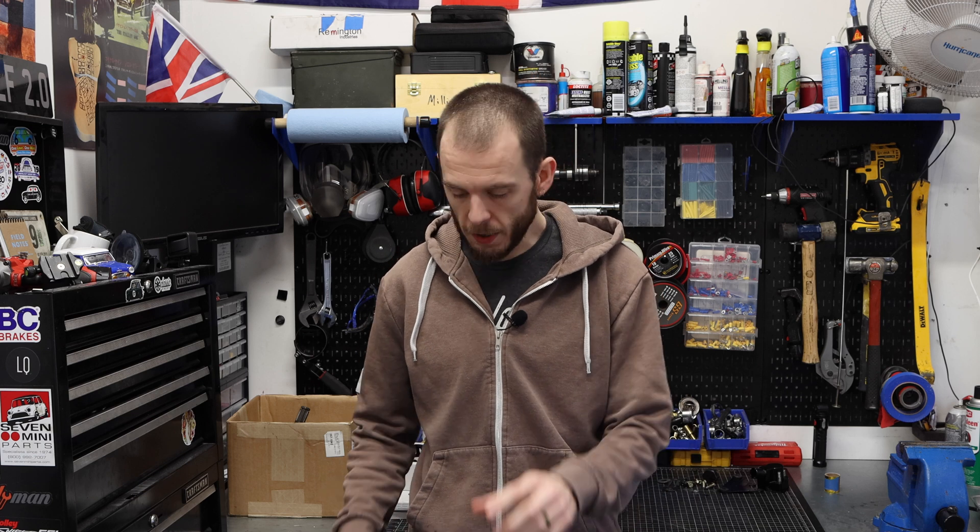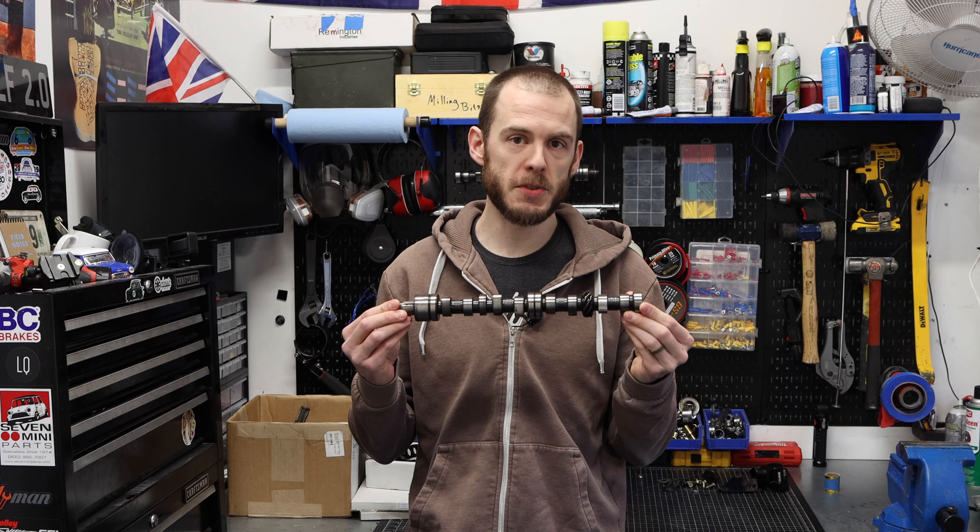Hey everybody, Cole here with Classic Mini DIY, and on today's first episode of the Turbo Build, we are going to be installing the Avon Bar Phase 2 Camshaft, so stay tuned for that.